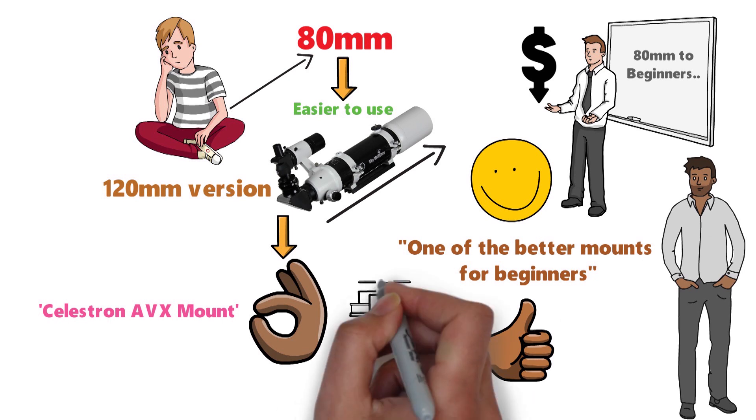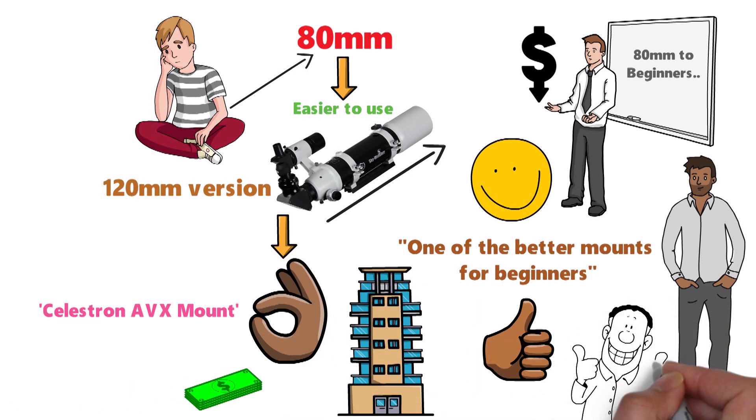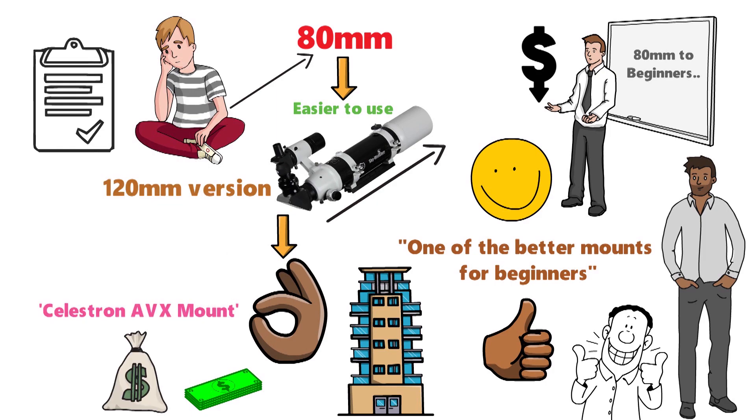You can also consider building your own mount to save some money, which is another good idea for those on a strict budget, but you do need some knowledge.